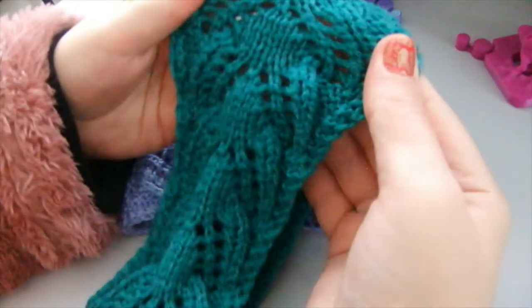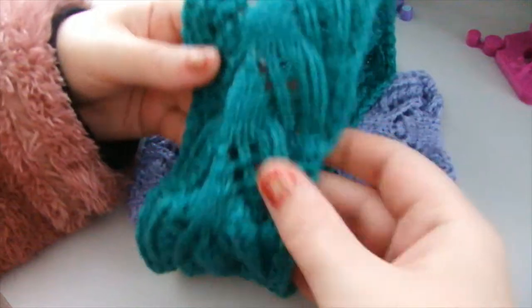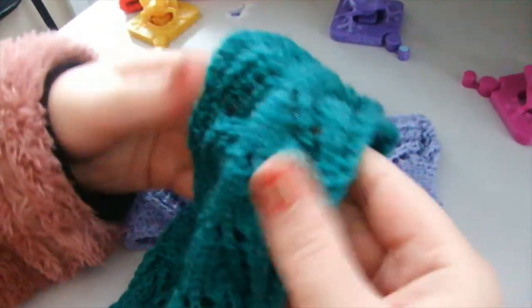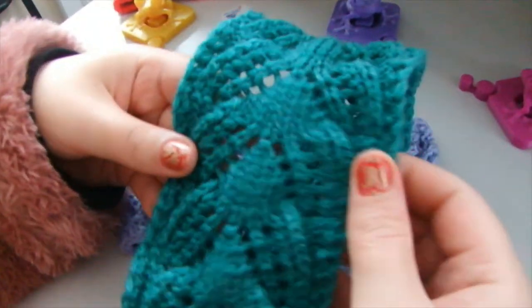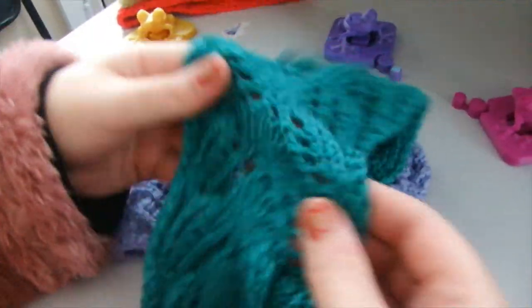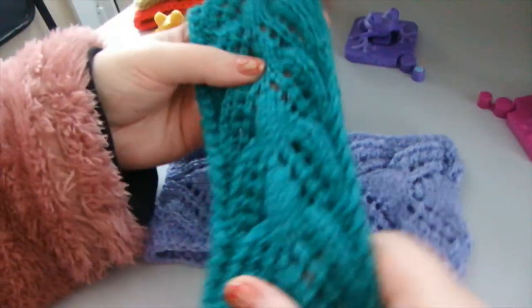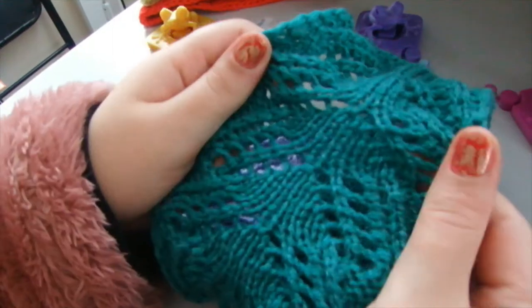I did get a lot of compliments on this headband — people were like, 'Wow, did you make this? It keeps you warm!' It just adds to your style to wear things made by yourself, because it's so unique that not everybody would ever have the same headband, the same item, the same garment as you.